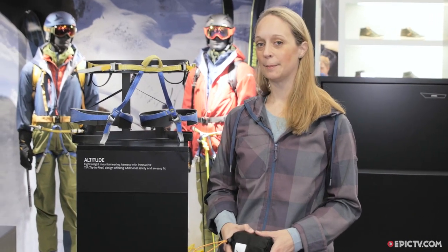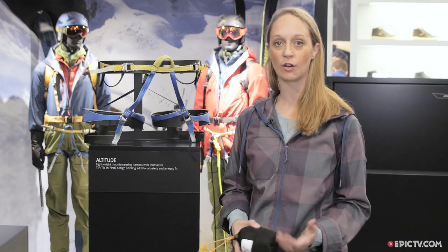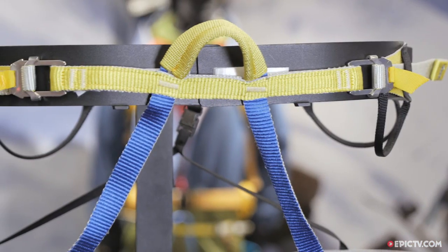Hi, my name is Julia and I'm the product manager of technical hardware for Salewa. Today I will present to you our new harness — it's called the Altitude Harness, and it's a harness for ski touring, ski mountaineering, and high altitude mountaineering.